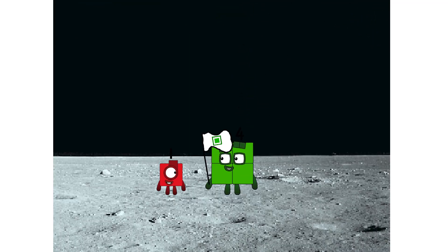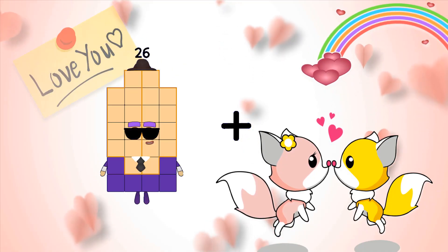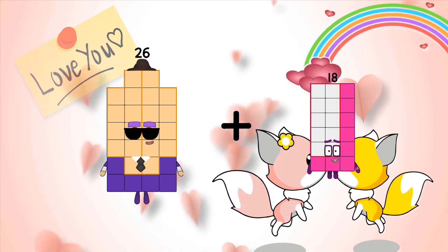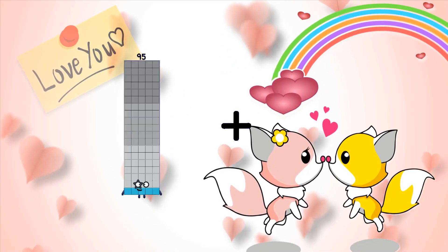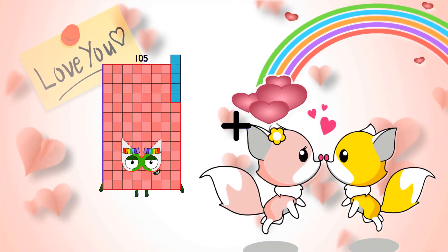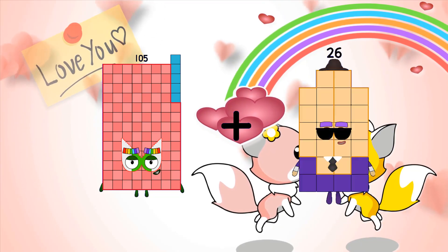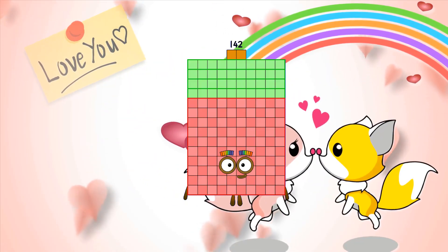Hello. Looking for this? 26 plus 18 equals 44. 105 plus 37 equals 142.